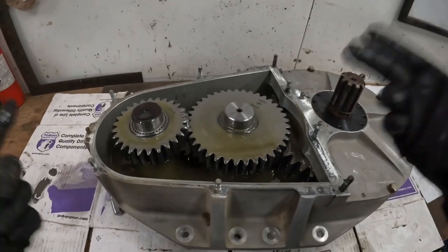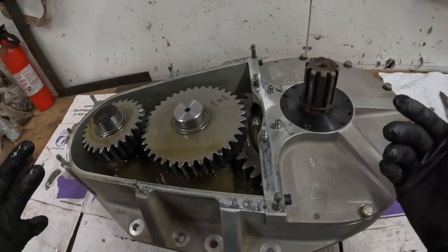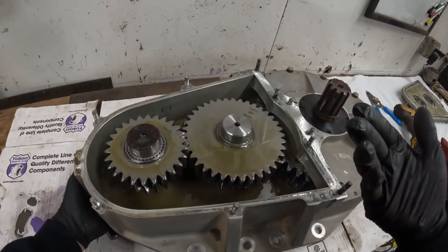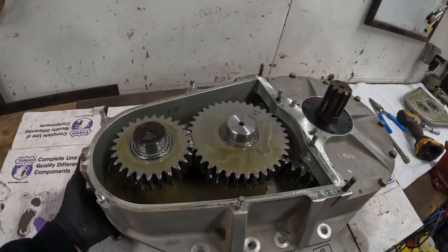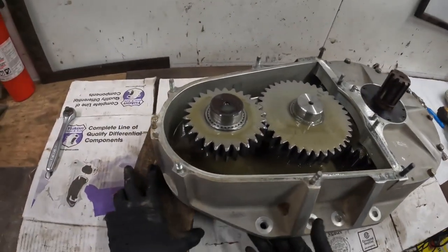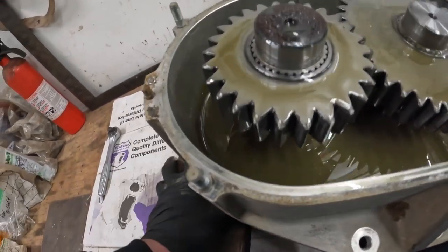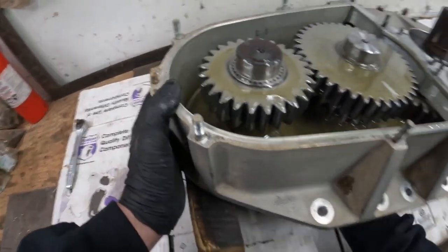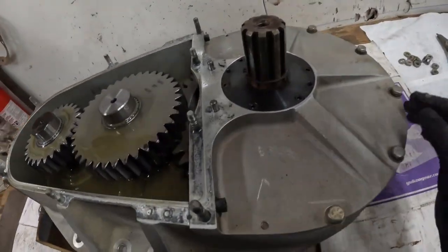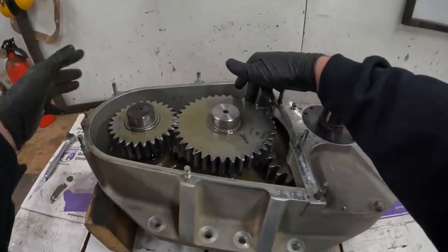This, my friends, is the inside of an SCS dropbox - what a lovely piece of machinery we have here. Right now it looks a little messed up because the back cover holds the gears in and it runs in both of those bearings. I've got to get a piece of wood under here to get this thing up so it's not pushing the gear out like that. There we go, now we're looking kind of normal.